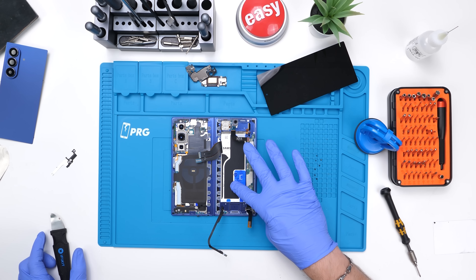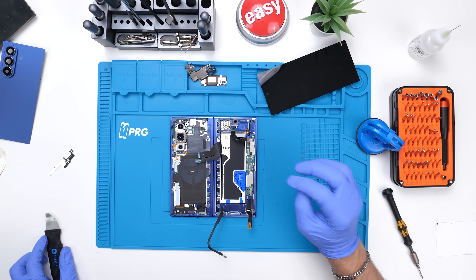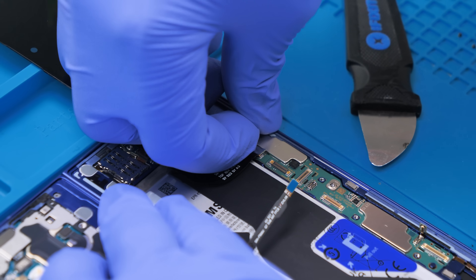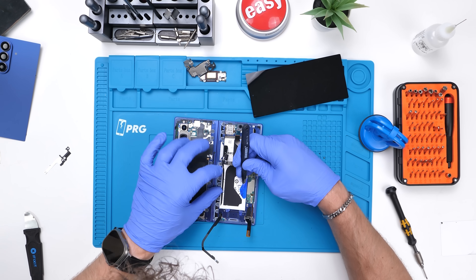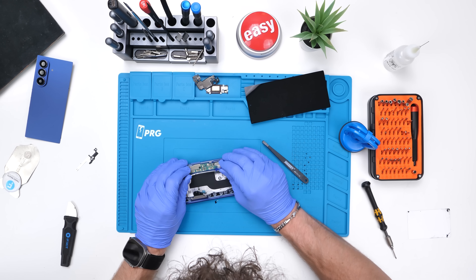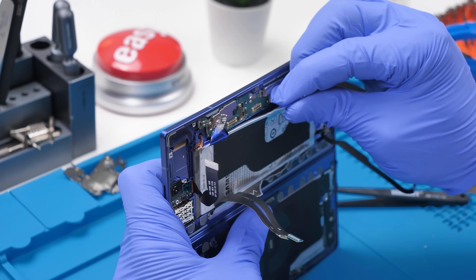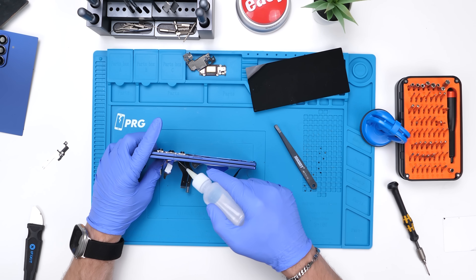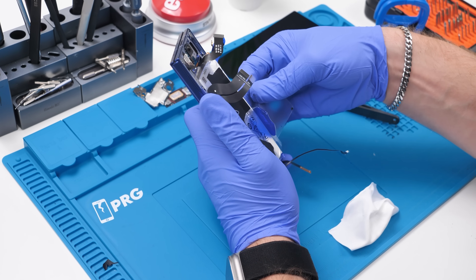It looks like Samsung reverted to their old battery pull tab method, which I am not happy about — and you're about to find out why. These pull tabs absolutely suck, especially with a battery this long. Pulling up on the battery like you're supposed to actually causes it to bend, which can severely damage it and increase the chances of an accident. I ended up caving and just using alcohol instead. Samsung, please stop using this.